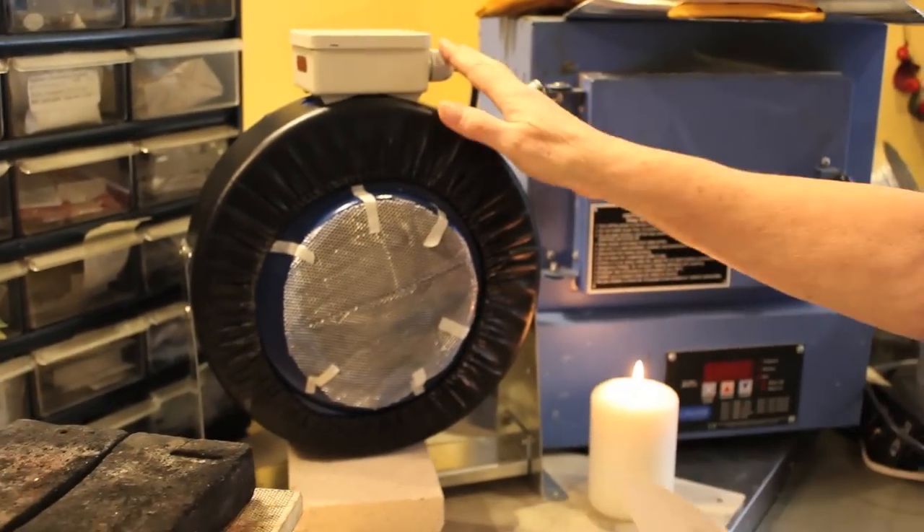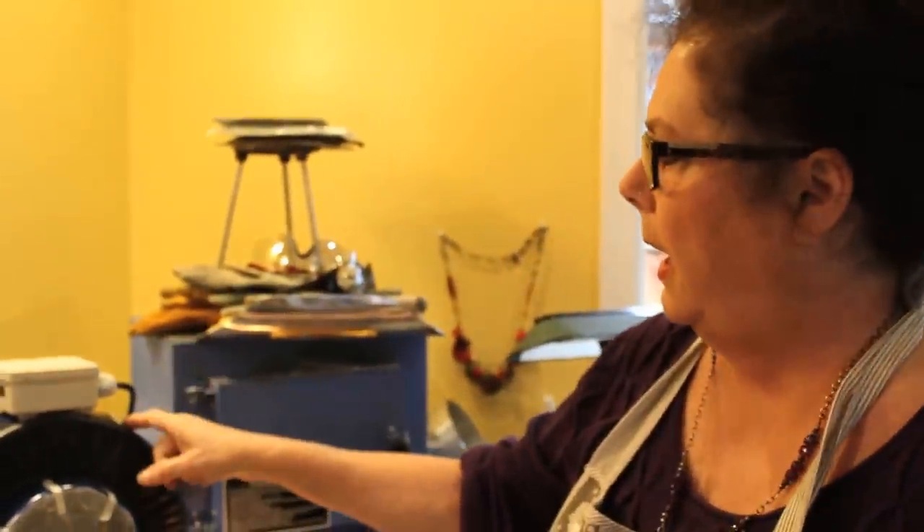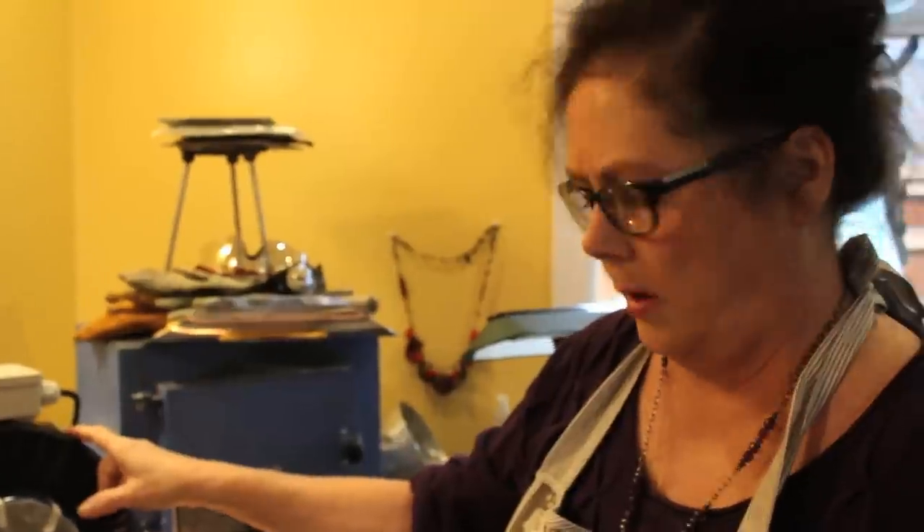This is a Ventec inline duct fan — D-U-C-T, not duck — and it's pretty strong. It's 440 CFMs, which is equivalent to a range hood.